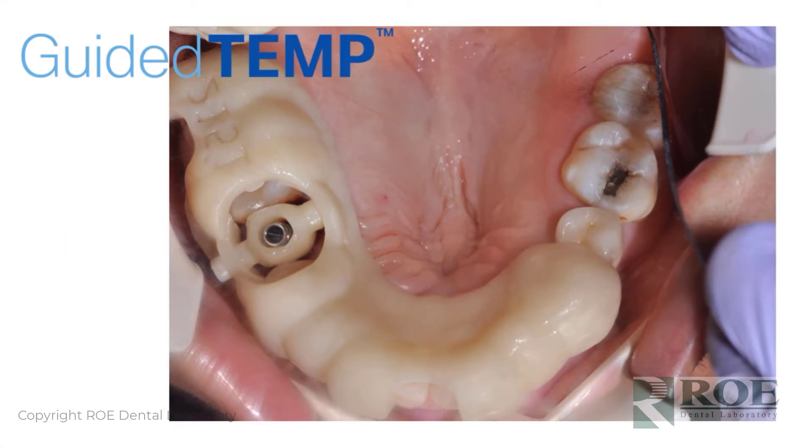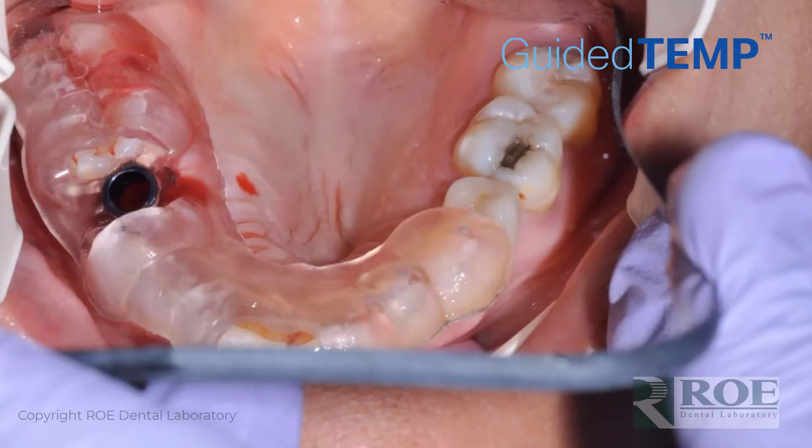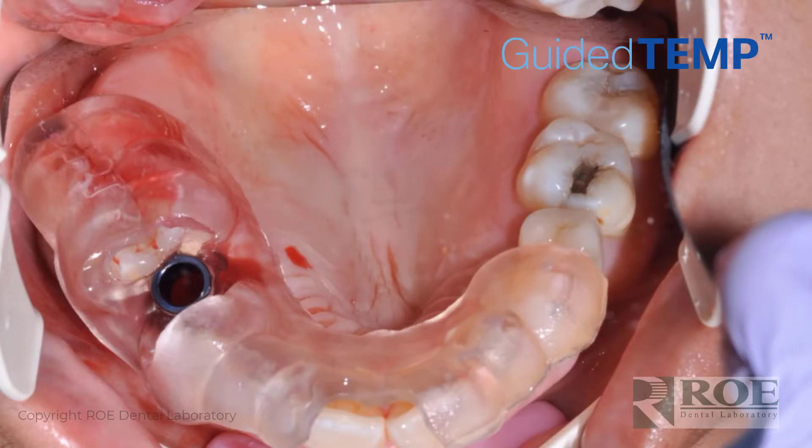As with all guided surgery cases, the first thing you do is make sure the guide fits — seat the guide, make sure there's no rock, adjust if needed, and then move on. In the case we're going to show today, this is an immediate extraction situation, so the tooth is removed. Then the guide is seated. In this case there was no flap, but that's an option — if you want a flap, we can place a window in the guide so that there is room for tissue to be flapped labially or lingually. Just let us know during the online meeting. The guide is seated and the sequence is followed by the guided kit to make the osteotomy.